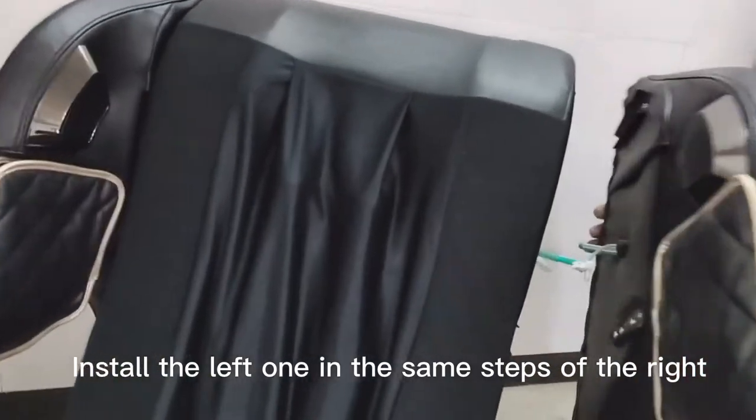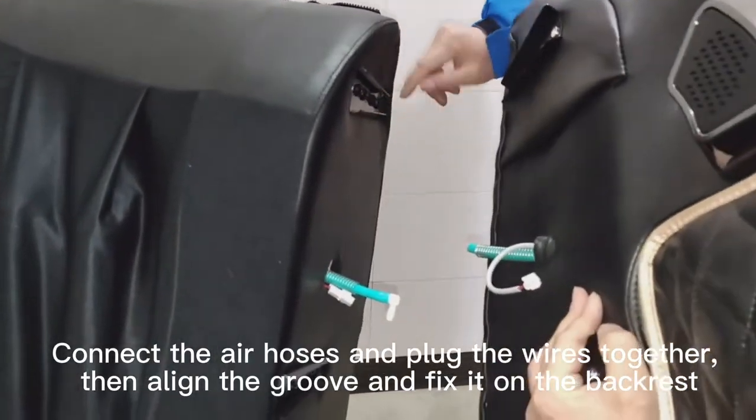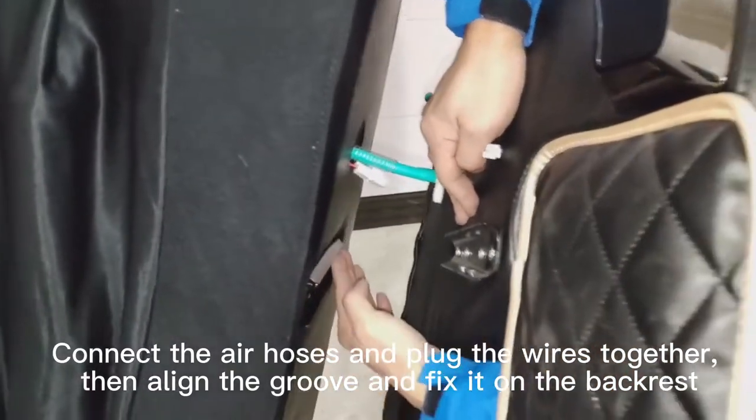Install the left one in the same steps of the right. Connect the air hoses and plug the wires together, then align the groove and fix it on the backrest.